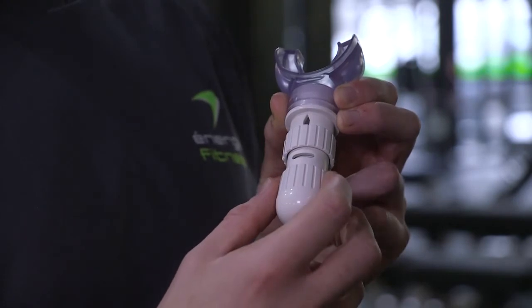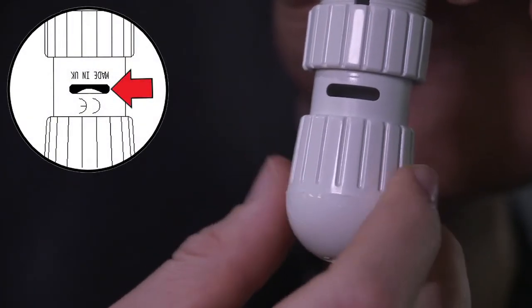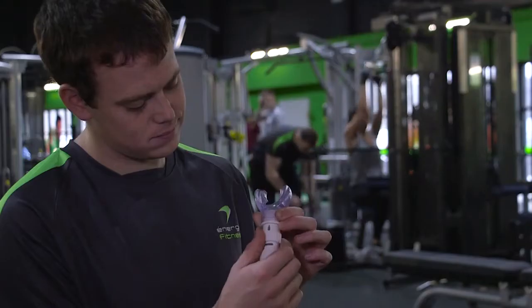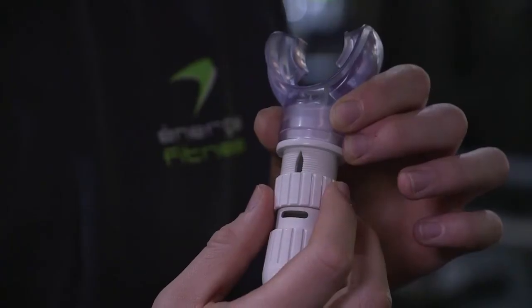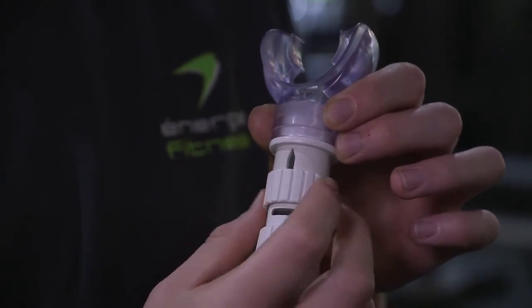To use your Ultra Breathe for the first time, the top of the valve ball should be visible in the center of the aperture, like this. If not, rotate the cap in either direction until it is. For the lowest resistance setting when you first start, the sleeve should be in its starting position with the aperture fully uncovered, like this.